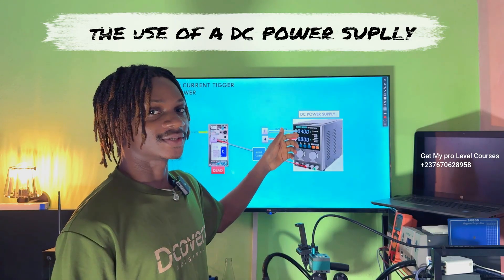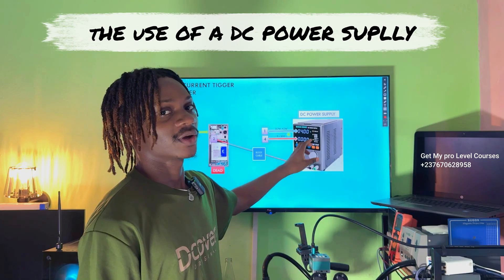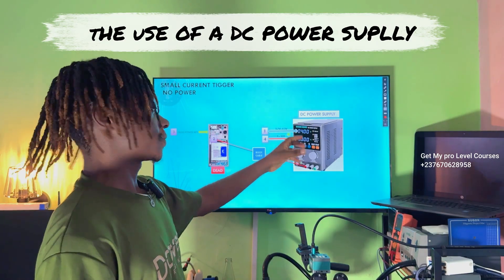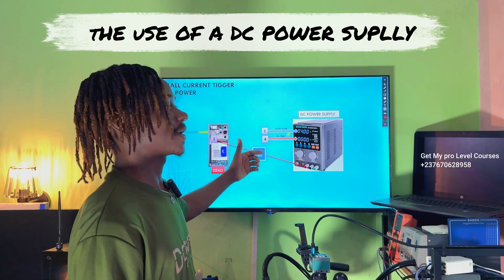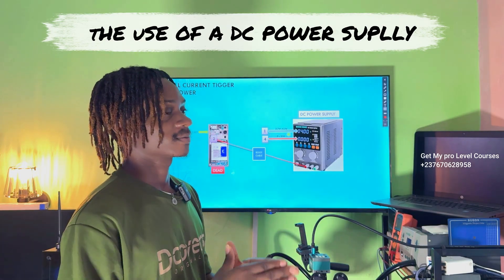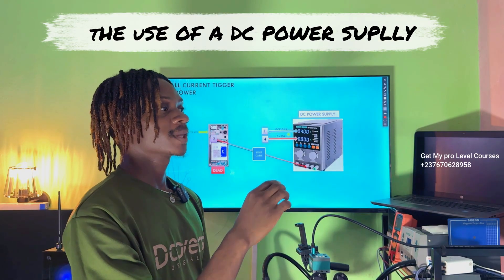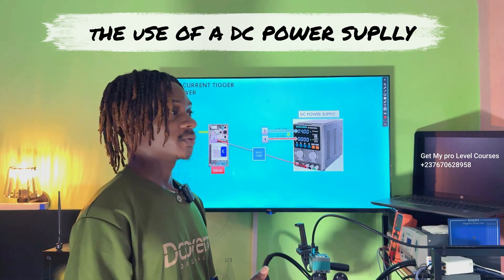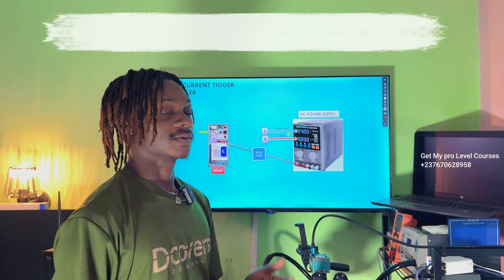When you are getting these triggers, you need to know exactly the numbers you are looking for — the current values you expect to see. When it comes to using your DC power supply to troubleshoot, it's all about knowing the number you expect when you are trying to switch on the phone. If the power key triggers but the phone is not switching on, look at the DC power supply and check the current reading — whether it is a stable or a fluctuating current reading, and note the high and low of that reading.